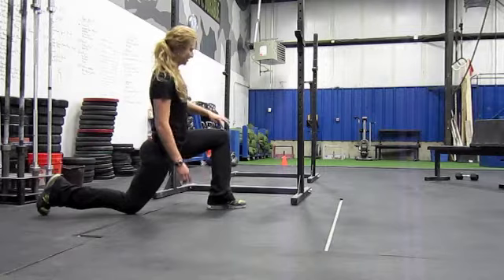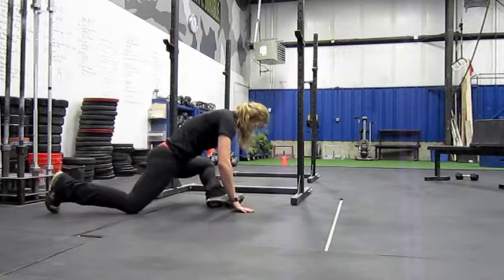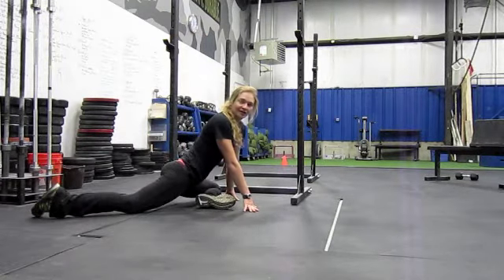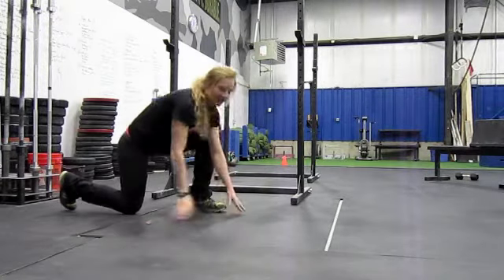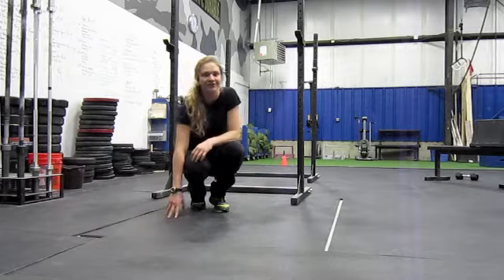The last one is pigeon. Drop that front knee down right into the pigeon, sinking your hips way down low. And that goes for both sides. That's the HUG, or A2G, hip mobility drill.